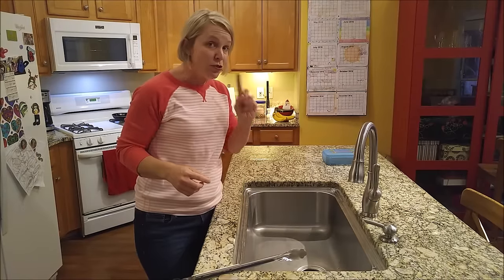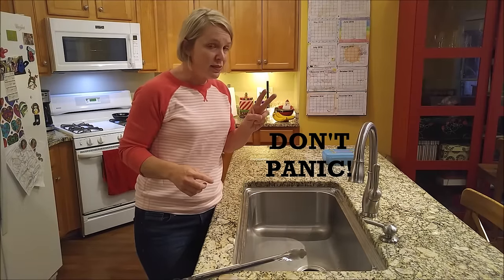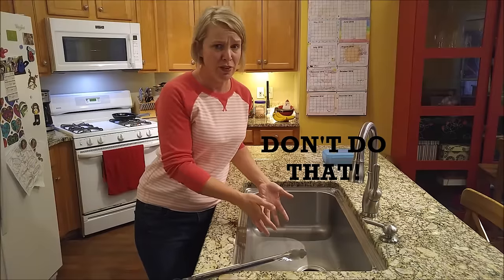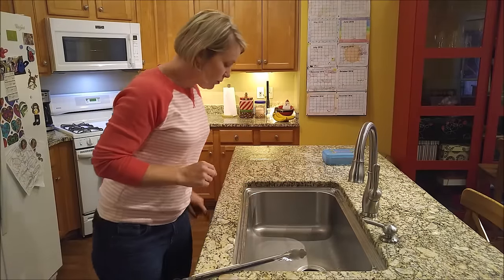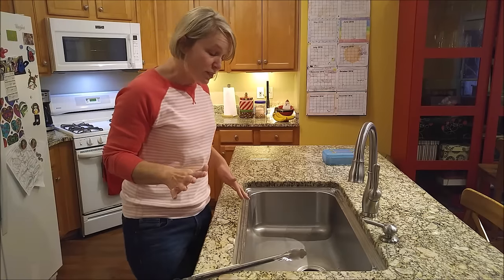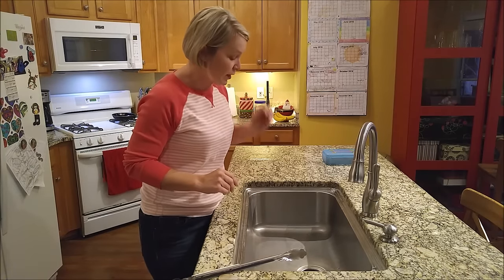The first thing is, don't panic. The second thing is, don't do that — don't try to jam everything down there and expect those blades to spin, because they won't. What you need to do first is turn off your disposal, make sure that's off — you don't want anything going wrong there.